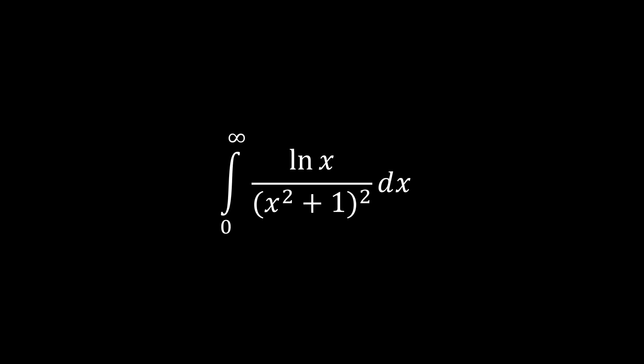Hello guys. Today we're going to be doing this amazingly cool integral: the integral from zero to infinity of ln(x) over (x² + 1)² dx. We're going to use contour integration to solve this. There are lots of different ways you could do this, but that's the method we're going to use today.